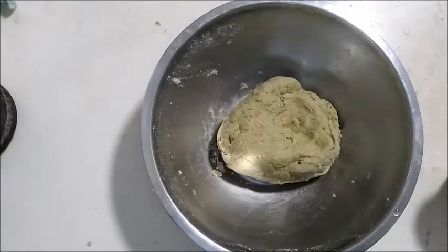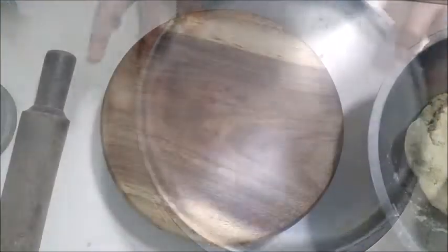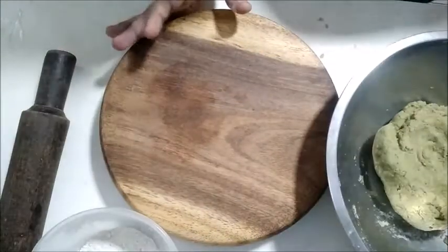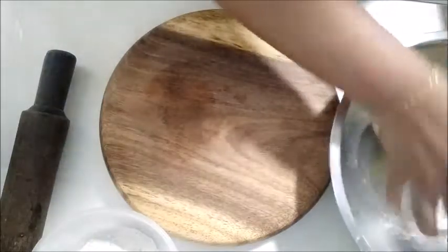Let's make the dough soft. Let's present it and let it rest for half an hour, then mix it in.